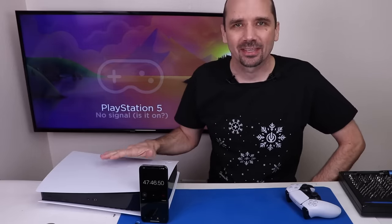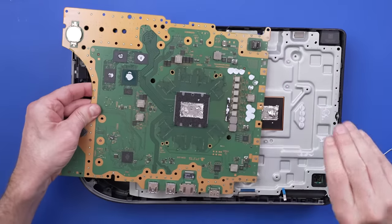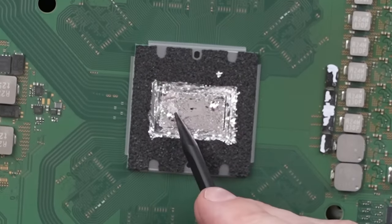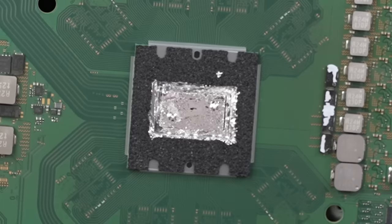I still think the liquid metal needs to be re-spread on APUs like that where there's a dry oxidized spot. But in this specific case I'm not sure that's the cause of the problem. One of the other things that might be causing this is either a bad power supply or a power supply that's really dirty. So let's get this back apart and take a look at that. It looks like there's already a little dry spot kind of forming.